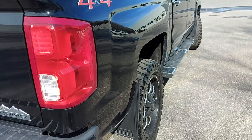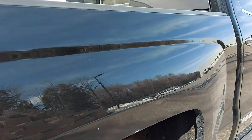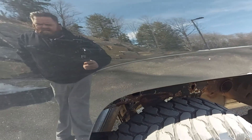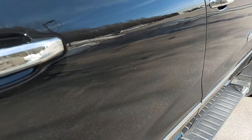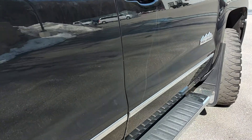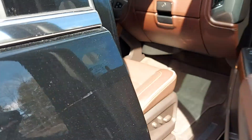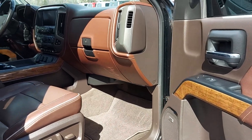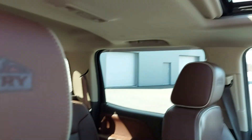Do the same — look down the passenger side of the truck. A little bit of a nick here on the bed. Nice and clean on the inside. Your High Country stitching in the seats, and of course the sunroof.